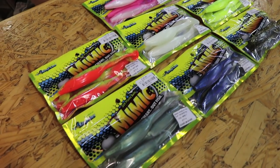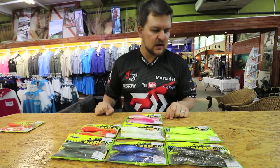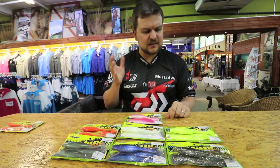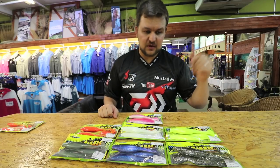It's following on from the success we've had from all the reaction baits on the freshwater side of things. We've decided to bring something in for the cob anglers, for the guys throwing for GTs and stuff like that, in the estuaries, out in the surf, pretty much anywhere and even offshore on the boat.